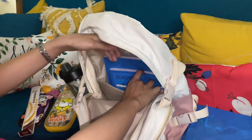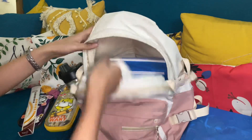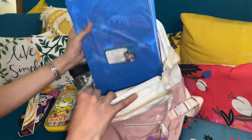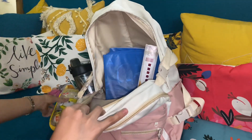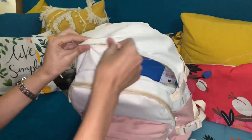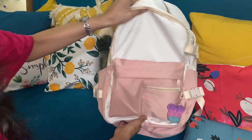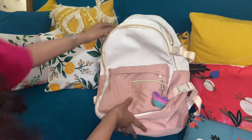I have my Hindi, my maths, my AI, and science right here. So I'll put everything back inside. This is my normal bag for right now, and I'm thinking of customizing it more by adding some more keychains and stuff to decorate it. But other than that, it's just as simple as it is right now.